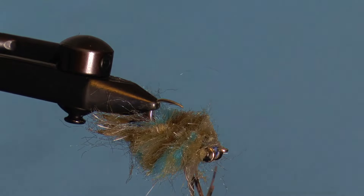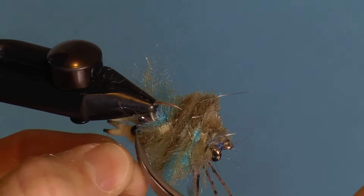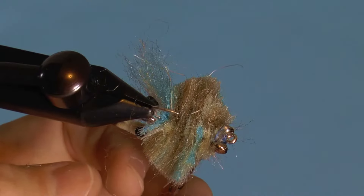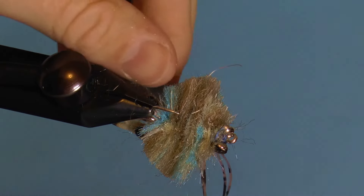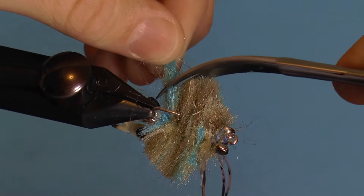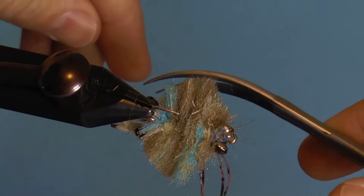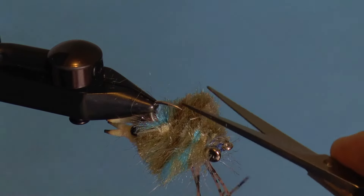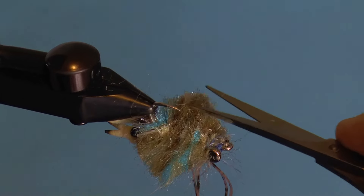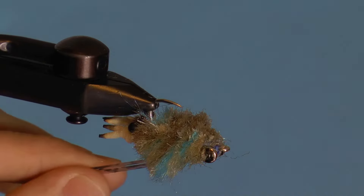It doesn't matter if you have some uneven fibers, since you will touch up the fly anyway. Once you have finished making the main cuts with curved scissors, you can bring in your straight blade scissors to thin out the shell and get any fibers that are poking up. Finally, release and cut your rubber legs to size and this is your finished fly.